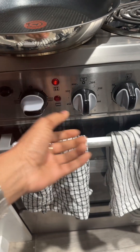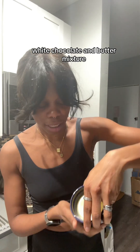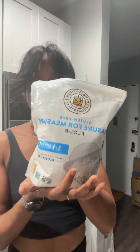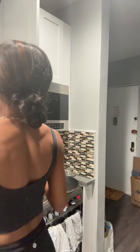First, let's turn the oven on. 350, perfect. I wrote three versions of the recipe down — which one am I gonna follow? Let's try this one, I think this is the first one. Two eggs, room temp, white chocolate and butter mixture — yeah, we'll figure that out. Gluten-free all-purpose flour, white granulated sugar, and packed brown sugar. Parchment paper and a big-ass bowl.